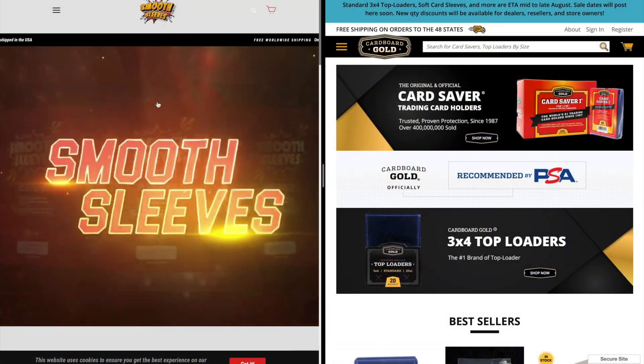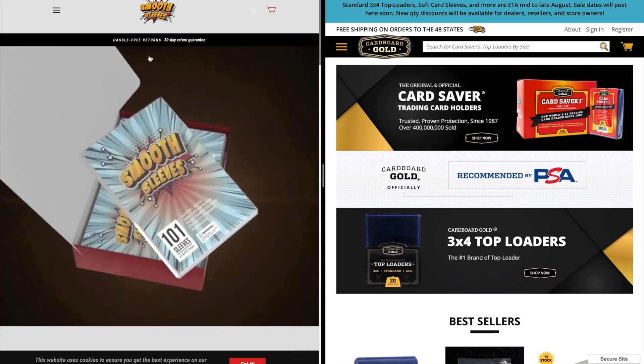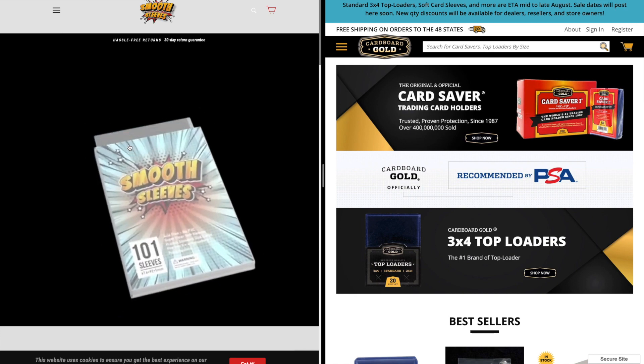The two companies that I will be comparing is obviously Smooth Sleeves and Cardboard Gold, just for the fact that that is what I would use for my cards and for my breaks.